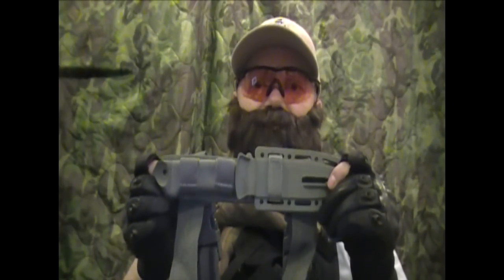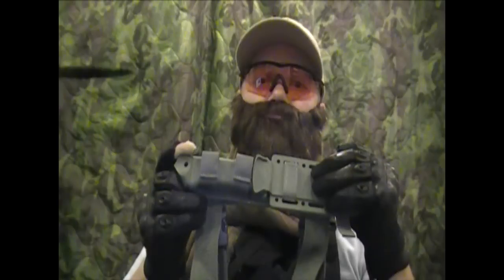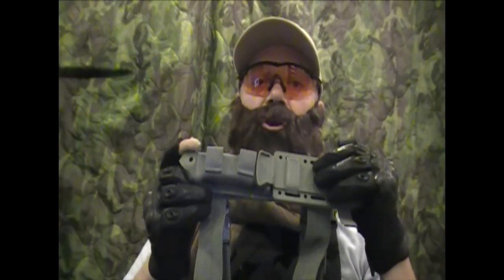Hey everybody on YouTube, it's me again, Gear Dope 5.57. Today I want to do a review for you on this. This is the Gerber LMF2 knife. Let me tell you a little bit about this knife, and then I'm going to tell you what I like and what I don't like, and then I'm going to give it my rating on the tactical scale.